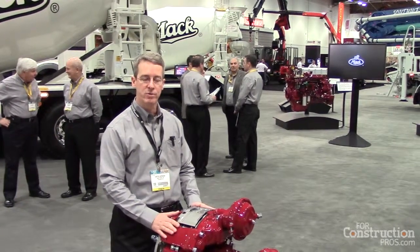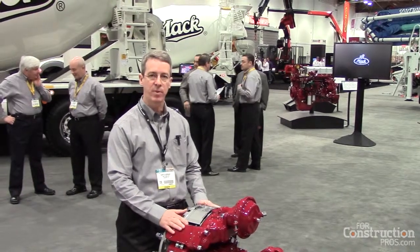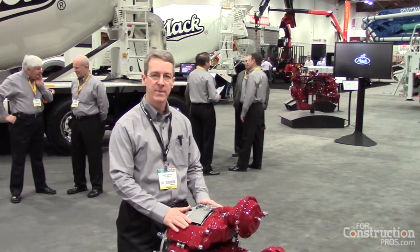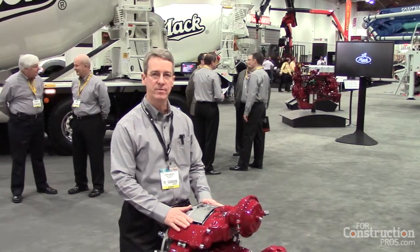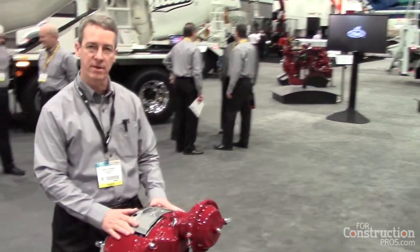MacTrux is very much devoted to application excellence. So we've taken the Meritor EX Plus air disc brake and fine-tuned them to MacTrux and vocational applications. Once you come in here a little bit, we'll look at some of the particulars of the air disc brake.